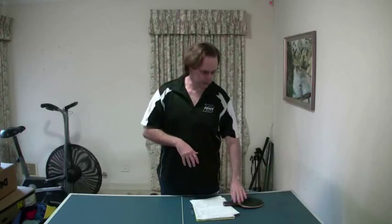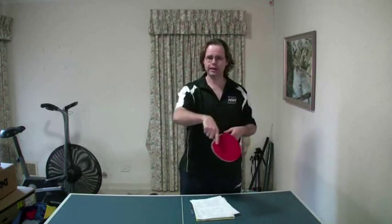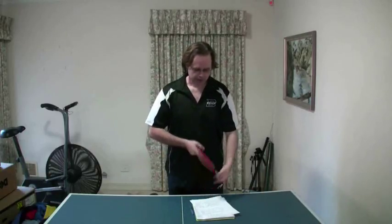How can these styles two, three, and four be improved and brought up to style one? With style two — attacking without twiddling — the ability to twiddle occasionally would improve you immeasurably. It makes life harder for your opponents. Just push the ball occasionally or block the ball occasionally with the other side on a simple shot or two — you don't even have to do a lot of attacks with the inverted — just use it to break up the game. That would help a lot.